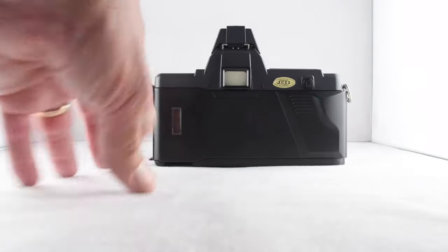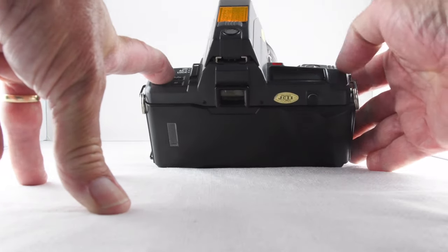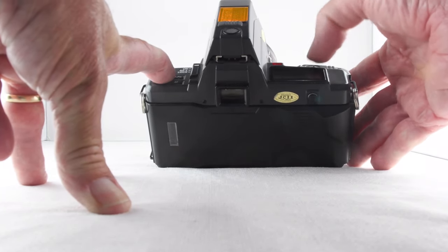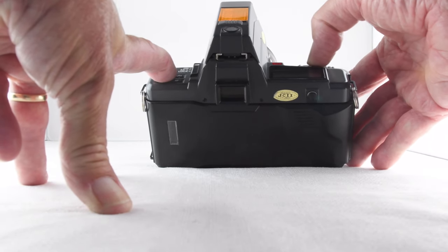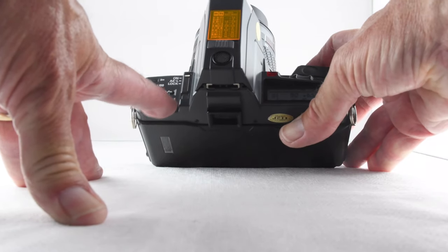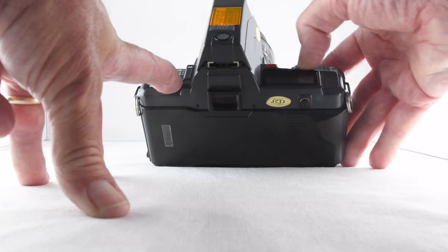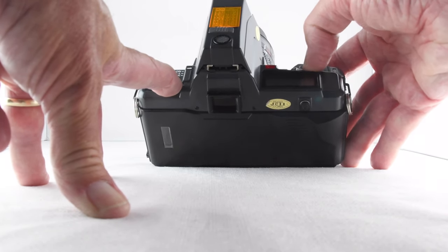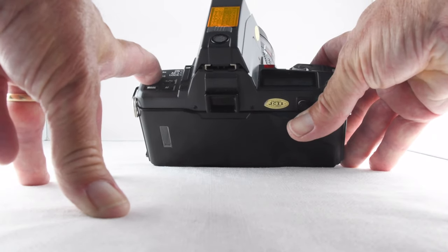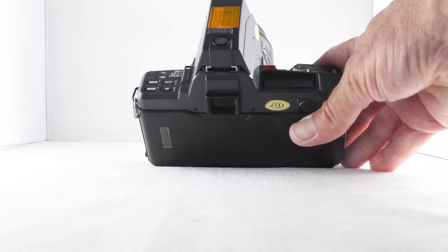There really is quite a number of features packed into this camera. The drive mode lets us go through single servo, continuous servo, and self timer. We also have exposure compensation, auto focus can be set to continuous or single focus, and we can change the ISO. Audible beeps are available as well.